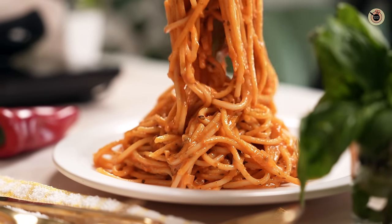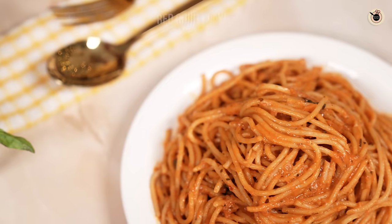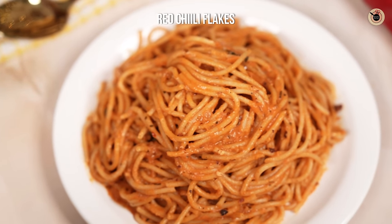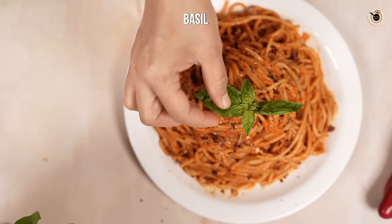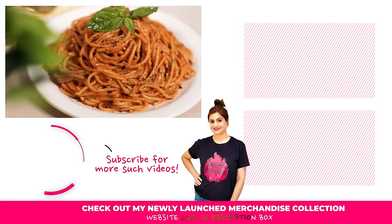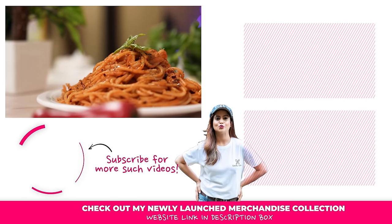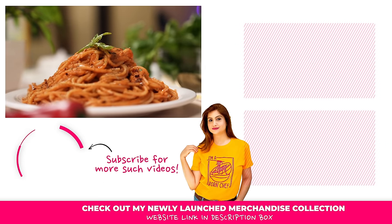You can serve this with some garlic bread and wine on the side. If you really enjoyed watching this video, do like the video and let me know your thoughts. If you're new here, please consider subscribing to watch more videos like these, and don't forget to follow me on social media. See you all with a brand new one — bye!